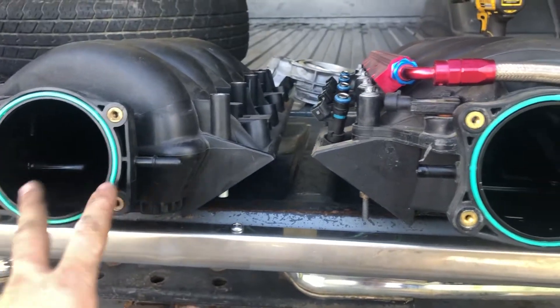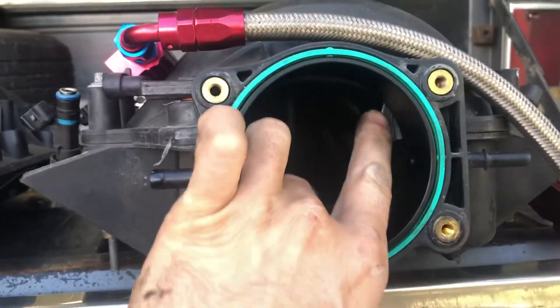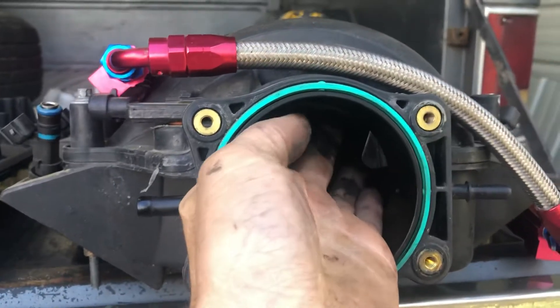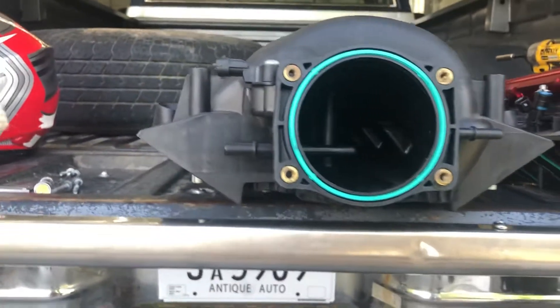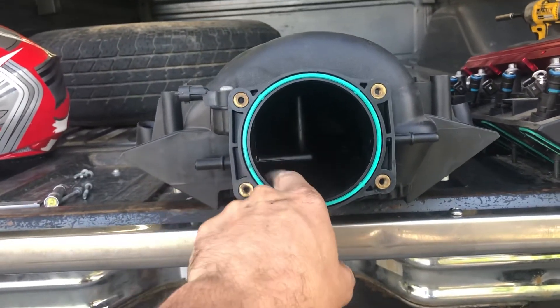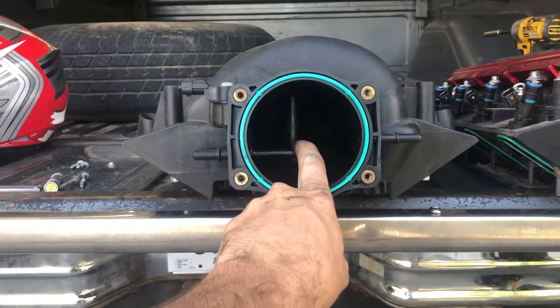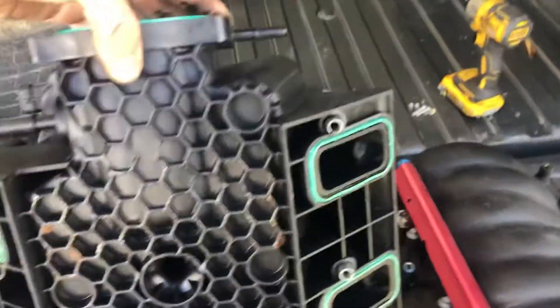On the LS2 intake you can see this ledge that's right in the way, but the LS3 one doesn't have that. You can also see that on the LS3 you can see inside the runners when you look straight in, whereas on the LS2 you can't — so it's a lot more open. I'm going to port this one and cut this vacuum port off, which is right in the way.